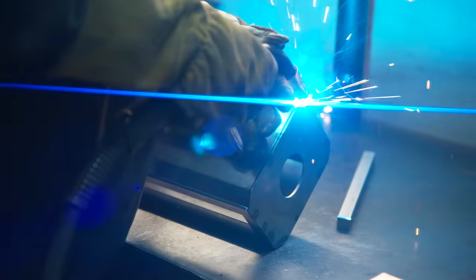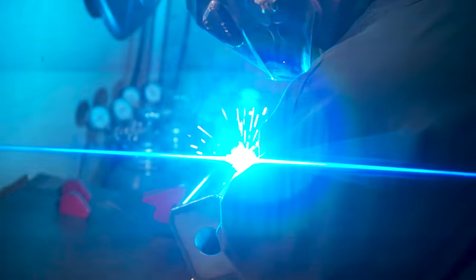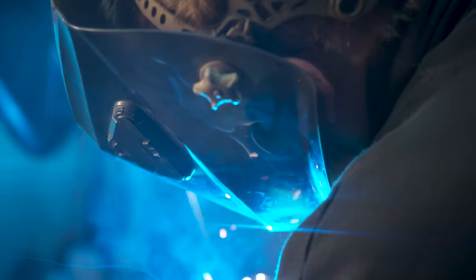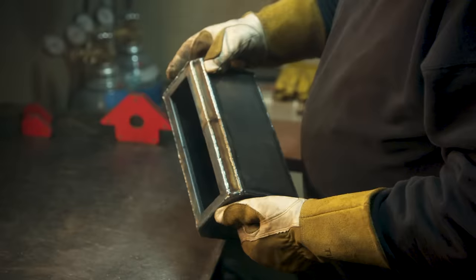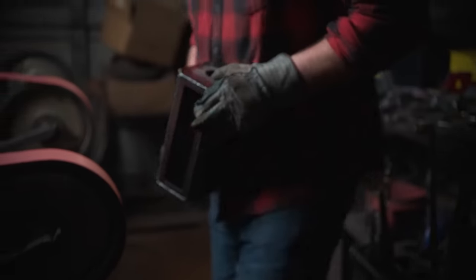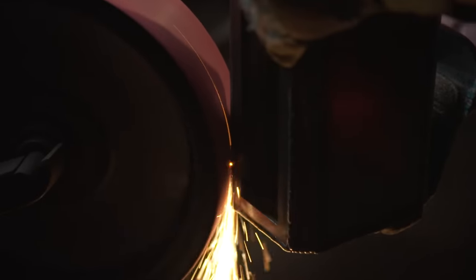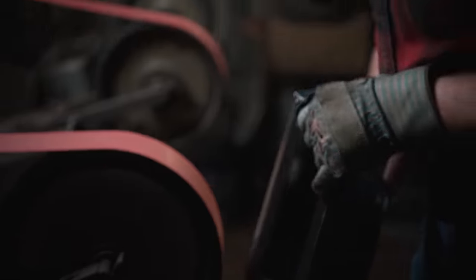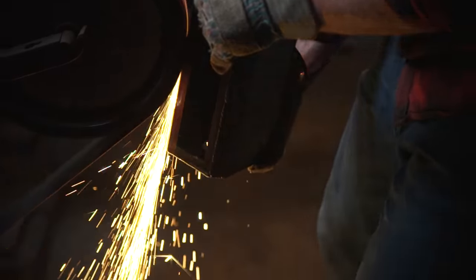This is precision work and John is very good at it. If you don't have everything just right, you just create more work for yourself later. He always prepares things and makes them fit perfectly. In case you were wondering, that's probably about a cubic foot of material if it were solid — meaning it would be more than 400 pounds. That's why they work the way they do.